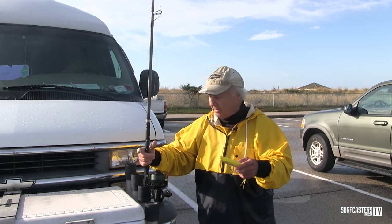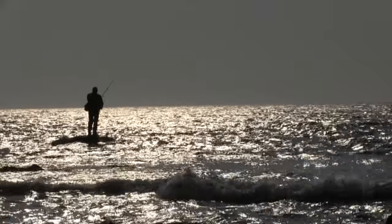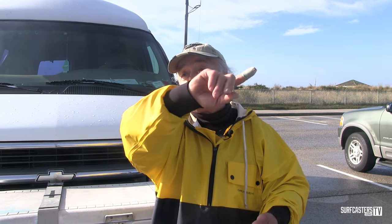I do something with my finger — I drop the finger on the line, so as I'm retrieving, the line bounces off the finger and gives the plug just that little twitch. Let's say the current is going from left to right. Most guys cast up-current. Eric Simmons and I were fishing at the rocks over in Shagwong, and he pointed out that casting up-current wastes a lot of time — by the time the plug swings around and really starts to work, it's dead in front of you. So I'd rather cast straight out, and the plug starts working within a few feet.